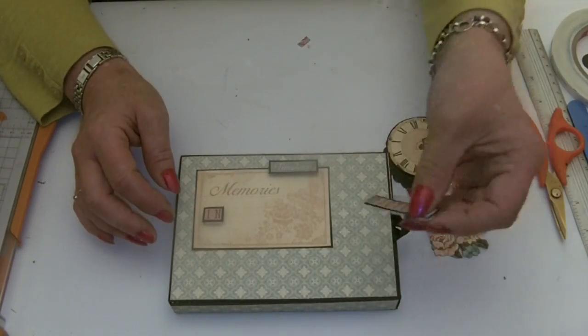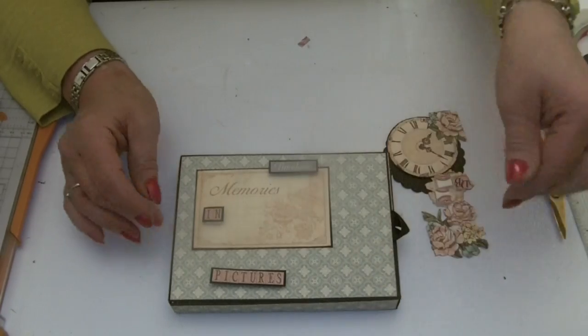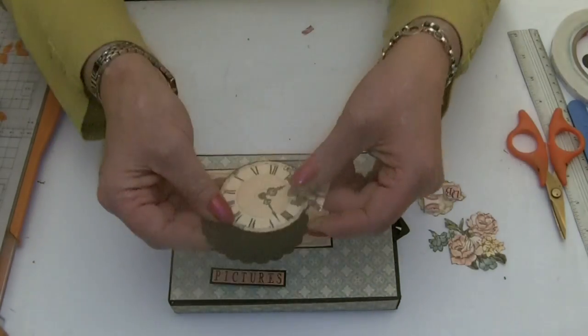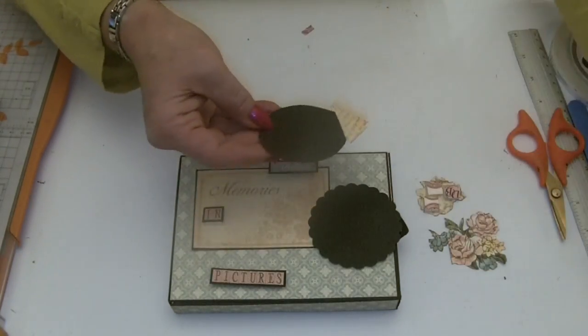We've got 'pictures' at the bottom and then we've got the clock. Let's stick the clock on the scalloped circle.